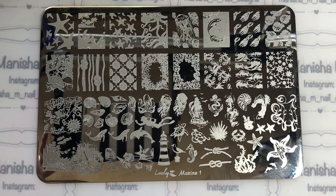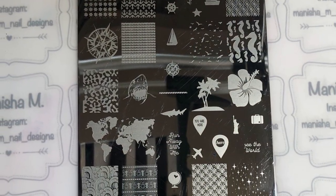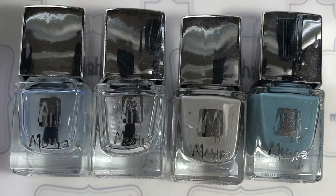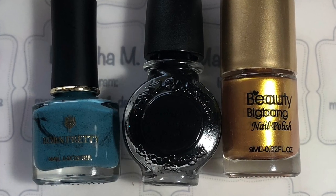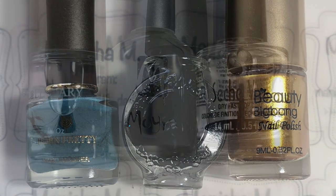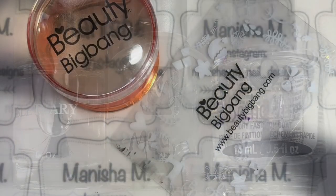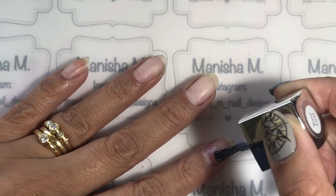Hi there, ladies! Manisha here, welcome back to my channel. Today I'm going to be doing a compass and anchor design. I'm going to be using these two amazing plates — one's from Uber Chic and the other one's from Leslie Plates — and some Moira polishes, Born Pretty polish, Beauty Big Bang polish, and a Conid polish, and these top coats and also this stamper. I'll have everything listed for you down in the description box below.